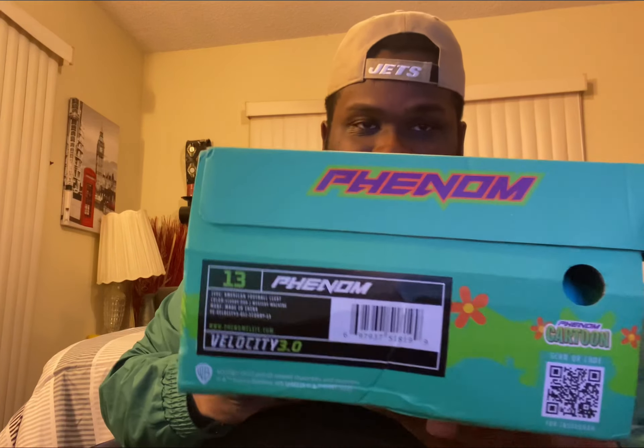It's the front of the box, the other side of the box, and the back of the box. I'm going to open the box — and there's the gloves right here. This is what the gloves look like. I haven't taken them out of the package yet. It's my first time seeing them.